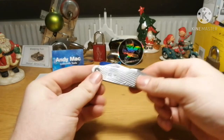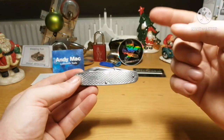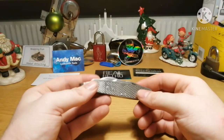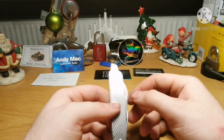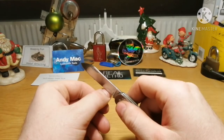Yeah, so it's a pretty nice little knife. I paid 79 DKK. I'll have on screen what it is in British Pounds and US Dollars like last time. But right now let's check the knife.